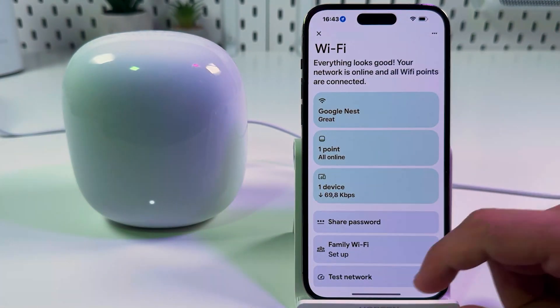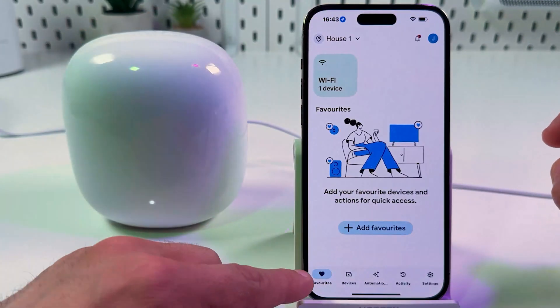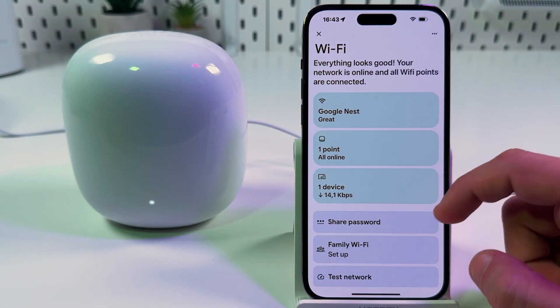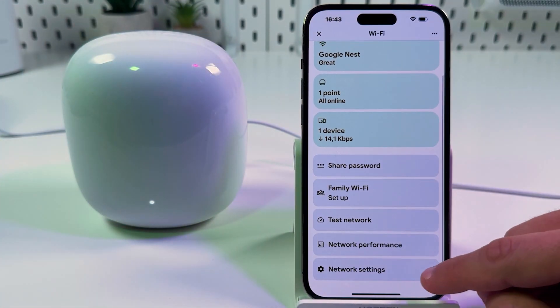Open your Google Home application, go to the Favorites tab, and tap on Wi-Fi. Now scroll down and find Network Settings.